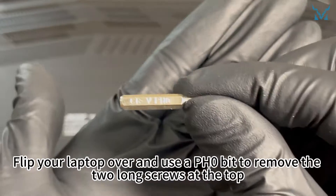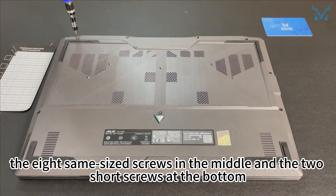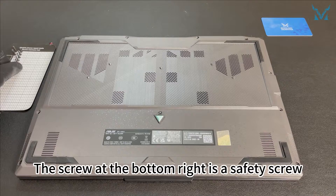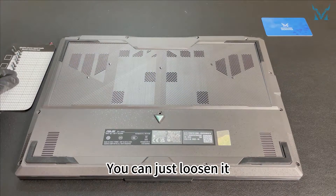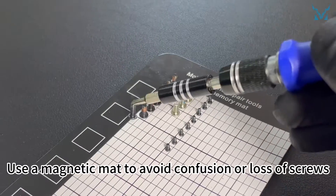Flip your laptop over and use a PH0 bit to remove the two long screws at the top, the eight same-sized screws in the middle, and the two short screws at the bottom. The screw at the bottom right is a safety screw — you can just loosen it. Use a magnetic mat to avoid confusion or loss of screws.